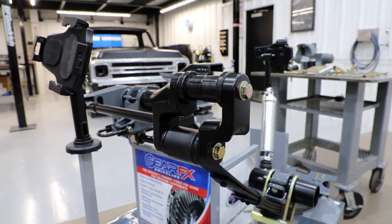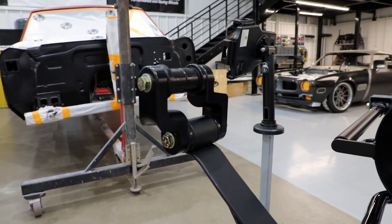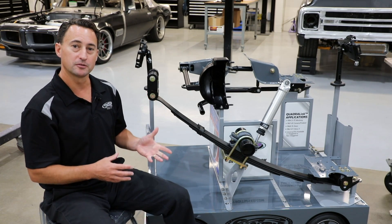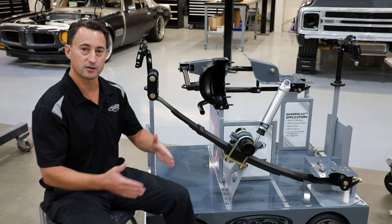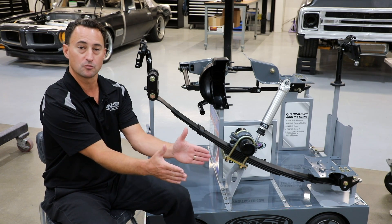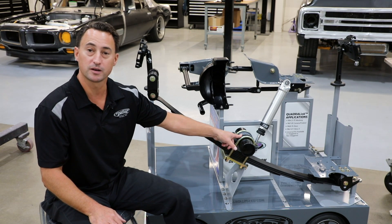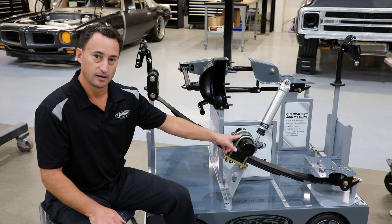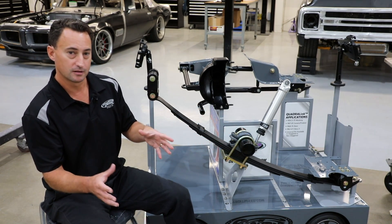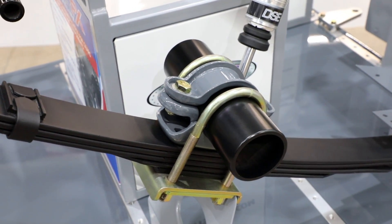If you've purchased the Detroit Speed Leaf Spring Mini-Tub Kit, you're actually going to offset the rear leaf spring inboard under the frame to gain additional tire clearance. A lot of people don't realize that from the factory, the leaf springs are actually V'd at an angle. What we're going to do is kick the back in so they're more parallel. In order to do that, you need to change your leaf spring perch on the axle.